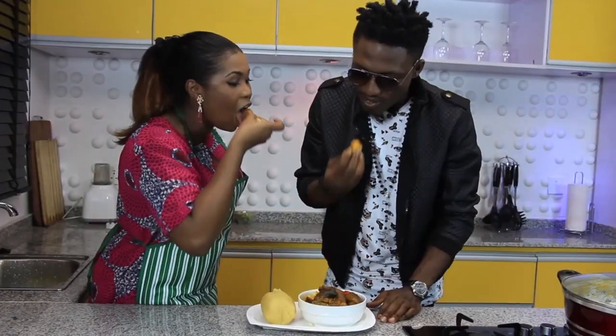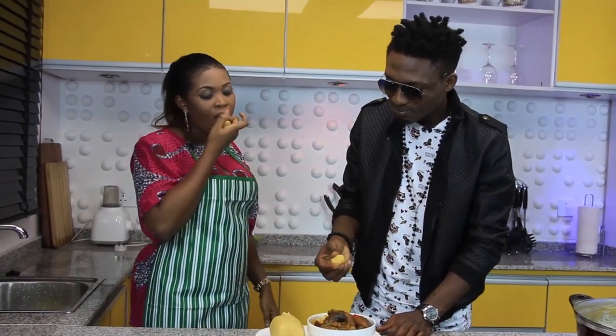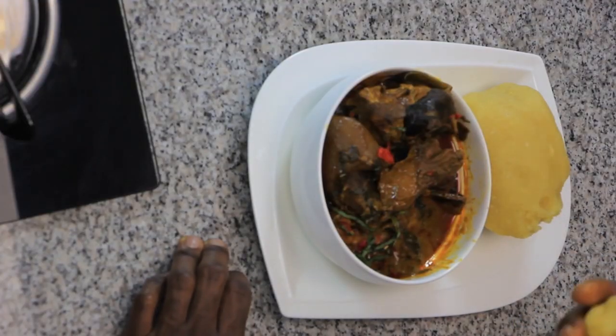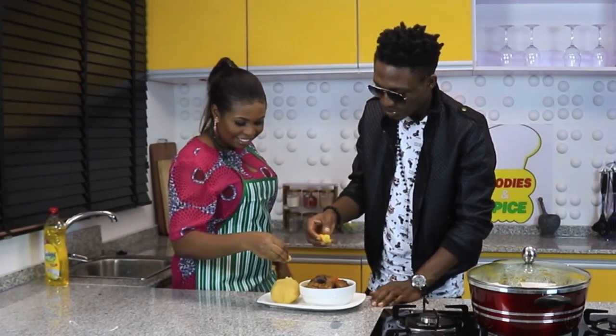This is my Foodies and Spice. I'm going to come back. I eat Banga like this because usually in those places — I mean I'm Nigerian, I'm Nigerian — you eat it often.